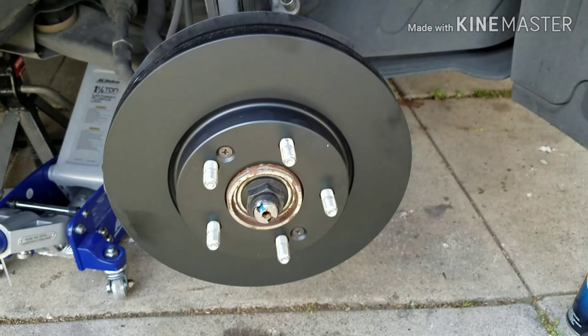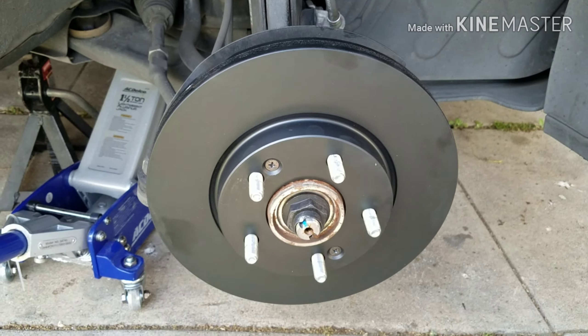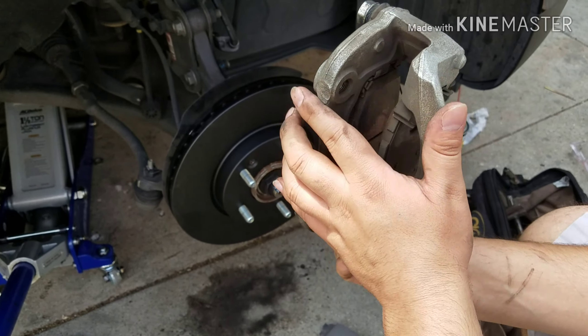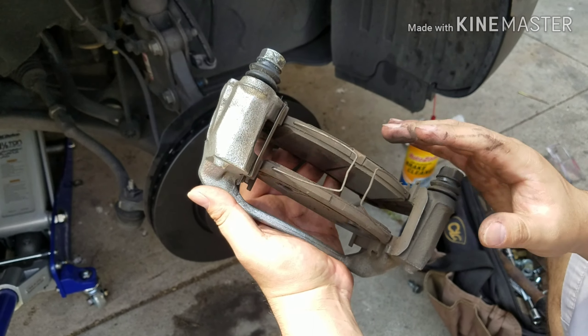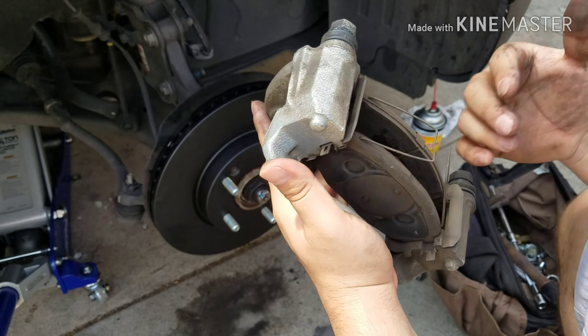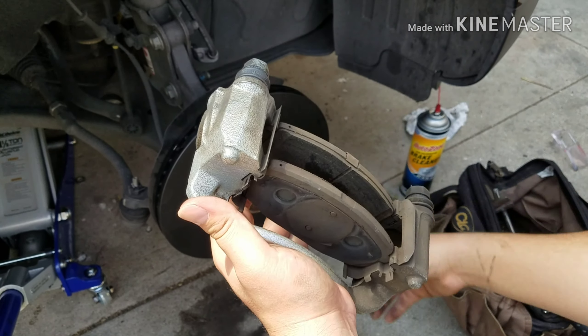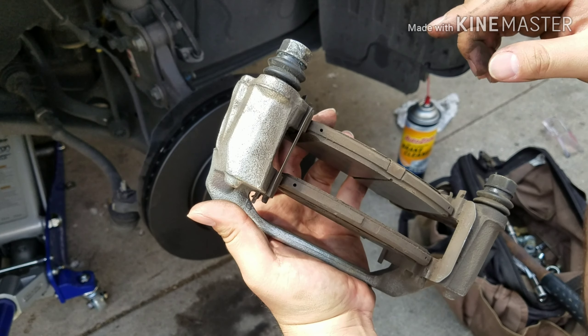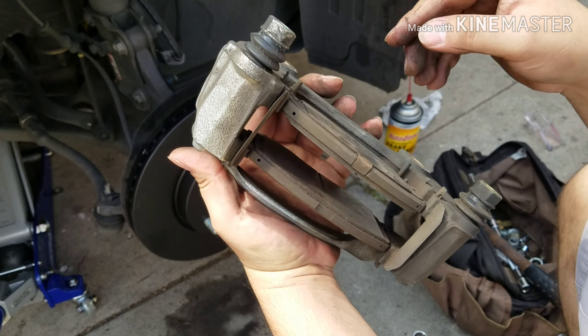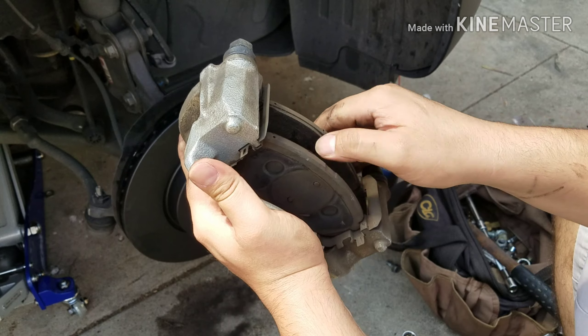Now you come back with your two screws and put them back in. Then we're going to put back the brakes and the bracket. This is where your brake pads go — your bracket. Since we already removed it, we're going to remove these two little clips here — just push them up — and then we're going to replace the brake pads.